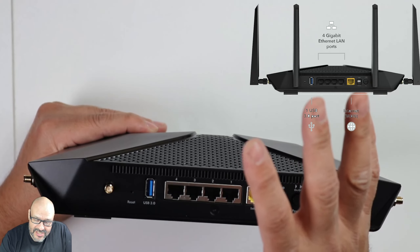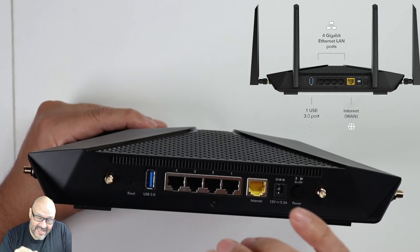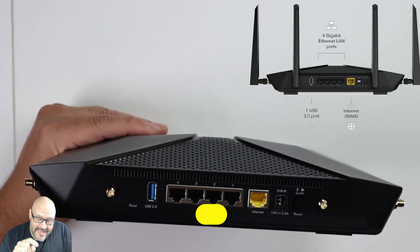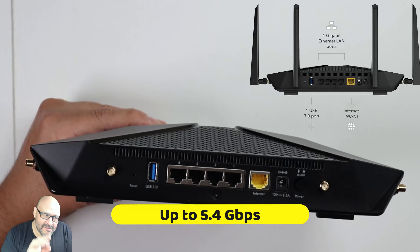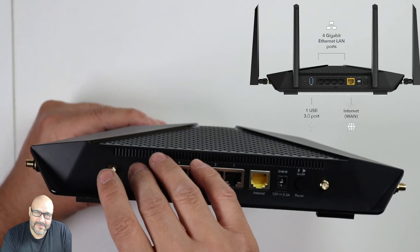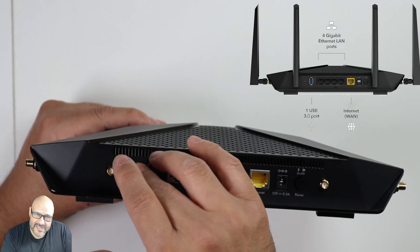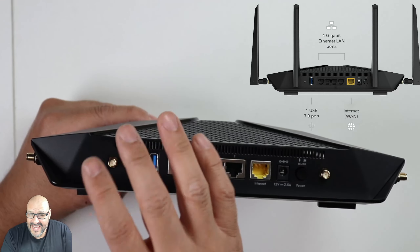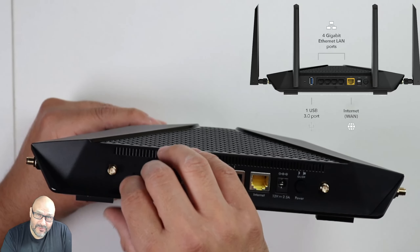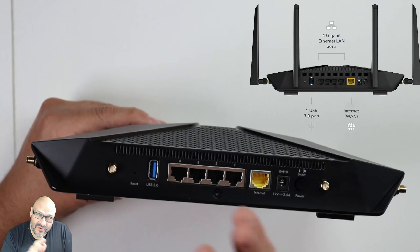You have four LAN connections — one is supposed to be a one-gig port, which we'll verify. There's also a USB port, which is quite versatile: you can connect a printer, a USB hard drive, or set up Time Machine if you're on a Mac and want to back up your data over the network for faster speeds.